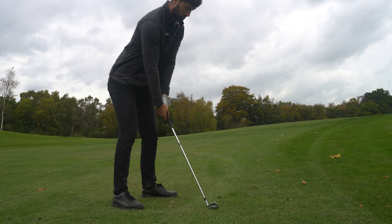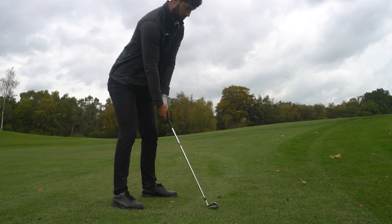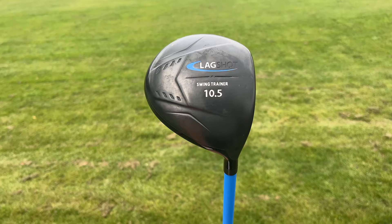Ball striking is the first thing we're going to talk about — quite a hard thing to improve if you don't really understand your swing. But if you understand your tempo, your sequencing, and your transition, it can improve a lot more than you think. And so that's why we're going to talk about Lagshot.